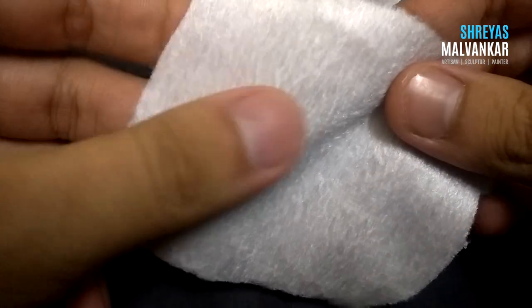I'll explain about the fur a bit. I'm going to use a total of 3 types of fur. The first one is the thinnest type of fur and this will be used at places like hands and feet. You can see the cloth through it as well.